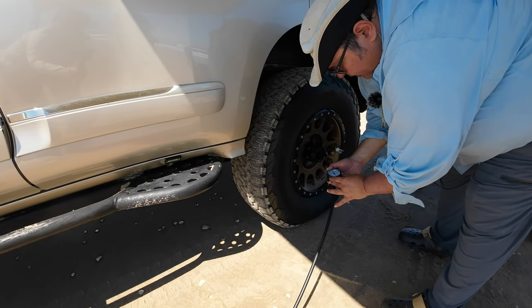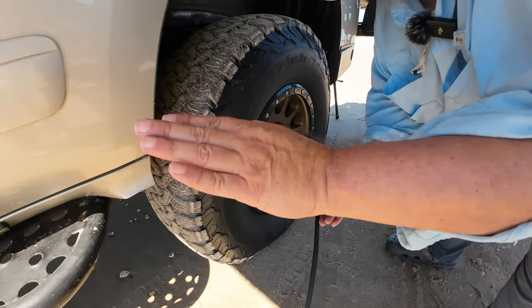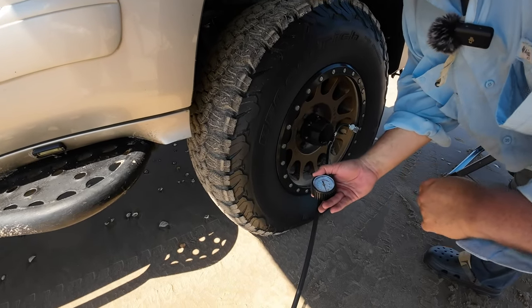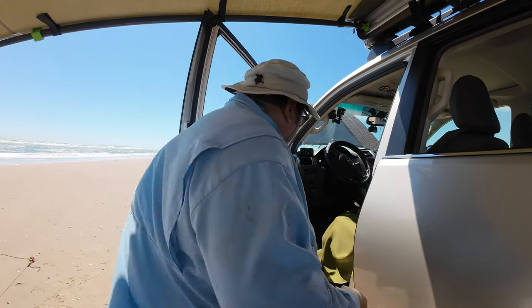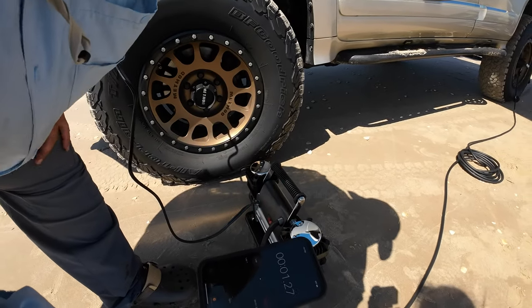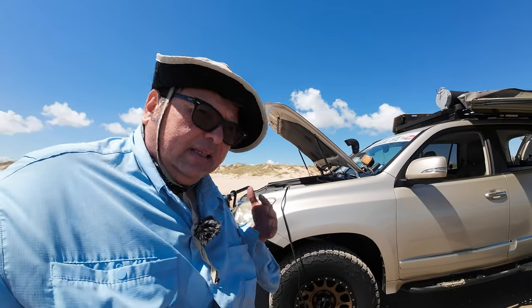The gauge is reading 15 psi, which is accurate — I already verified it with another pressure gauge. We're looking good. Let's see how long it takes to inflate the tire from 15 psi to its proper operating pressure of 40 psi. I should have turned on the truck first — this thing draws a lot of power, so let me turn on the truck.